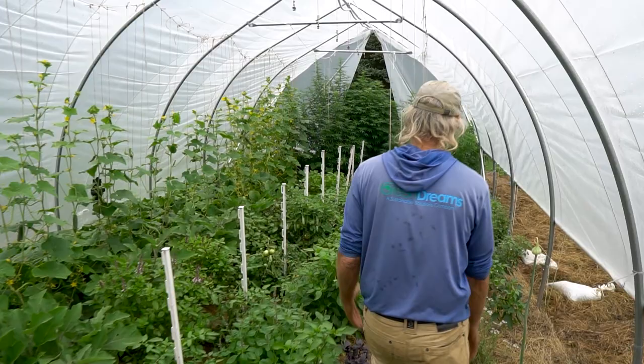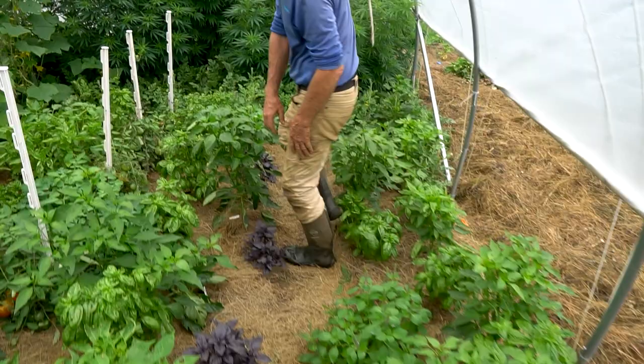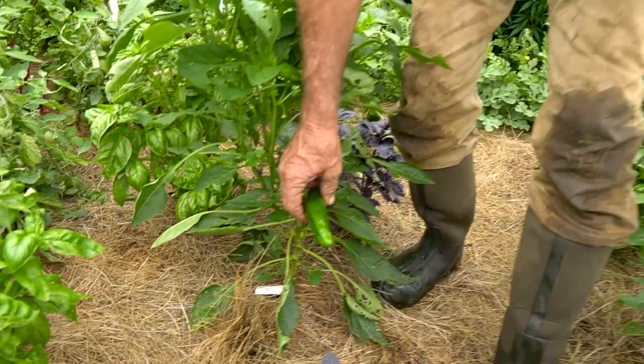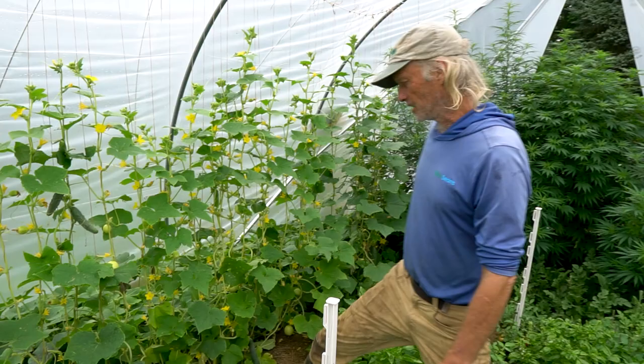Some good peppers are coming in — a Cuban Elf variety, Carmen peppers that get about twice as big and turn red if left to ripen, and an Early Jalapeño. Regular basil is doing great alongside the tomatoes. Jim has never successfully grown eggplant here because it's typically too cold, but there's eggplant growing now thanks to the greenhouse protection.